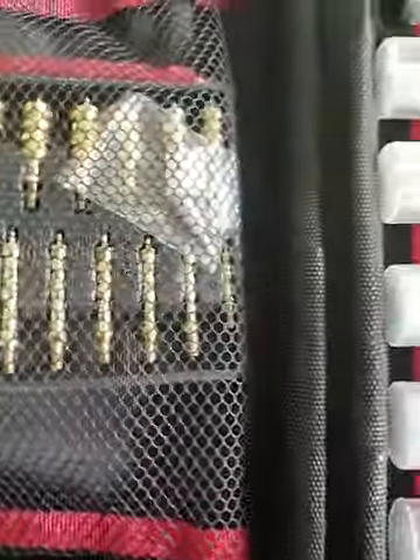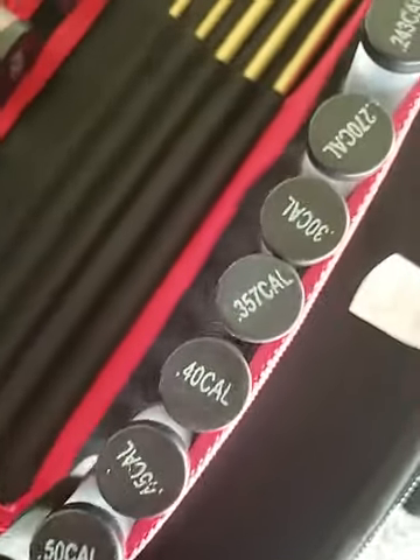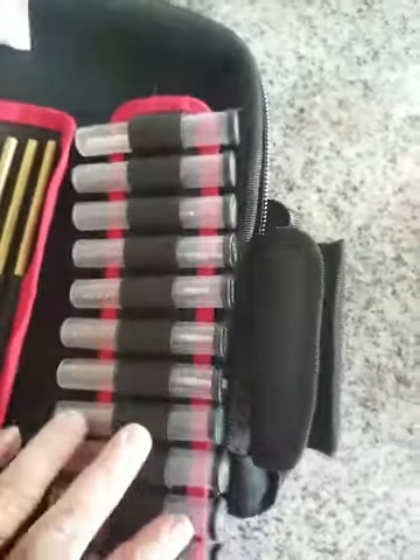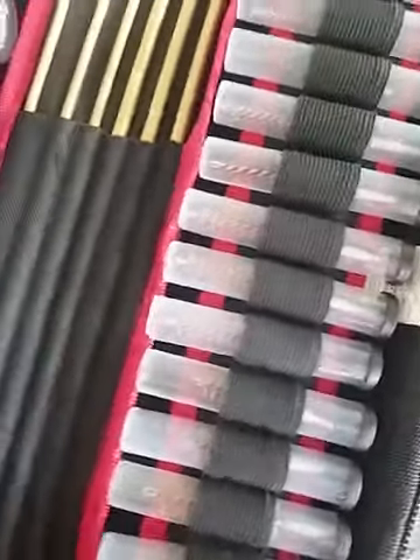You can see the Jags over here — they're solid brass, they're beautiful, perfect, it's what you want. The brushes over here all have their caliber size on them, which is fantastic. It goes down to a .17 caliber, which is unbelievable and fantastic. It's great to have.